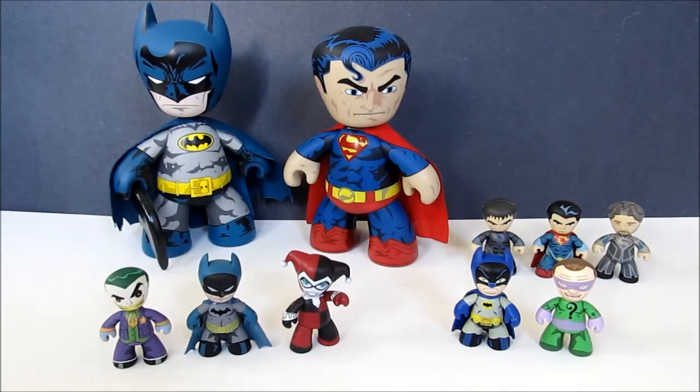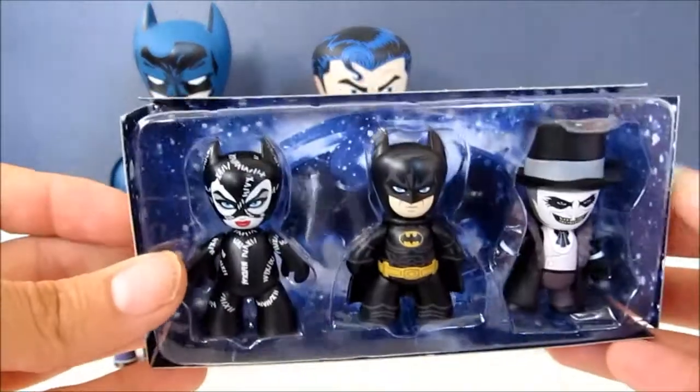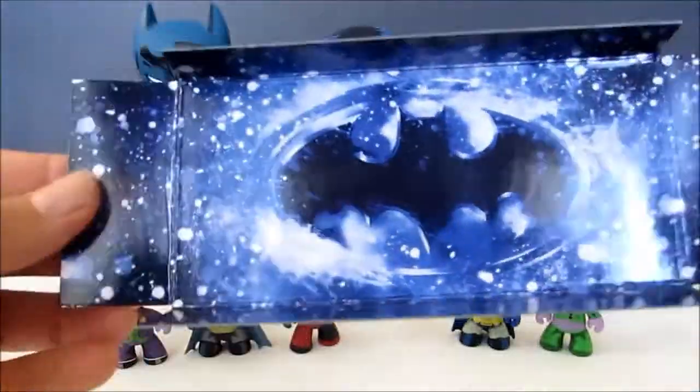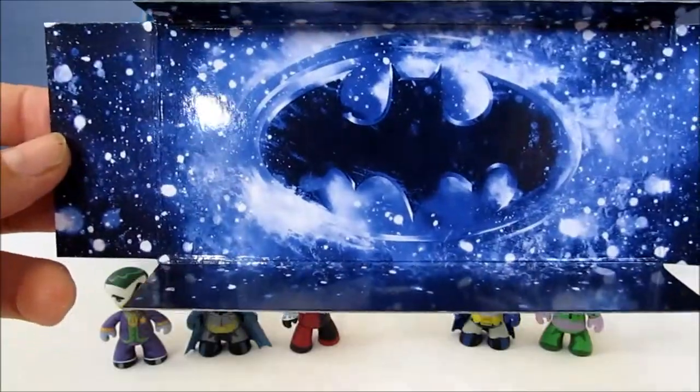This set was just released and I pre-ordered mine on Entertainment Earth. I'm also seeing that they're doing Suicide Squad and Batman v Superman: Dawn of Justice sets.